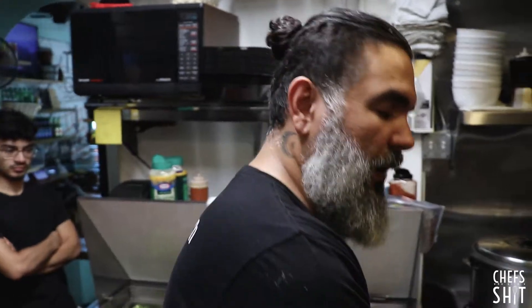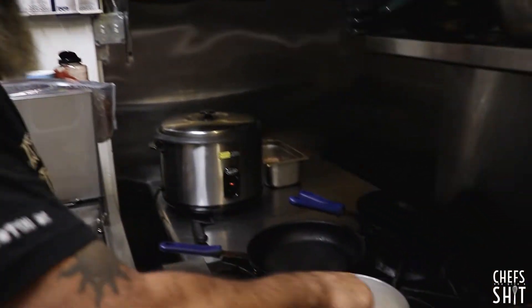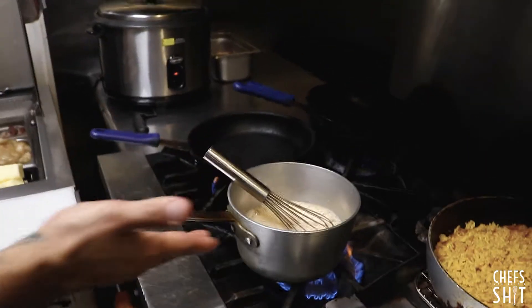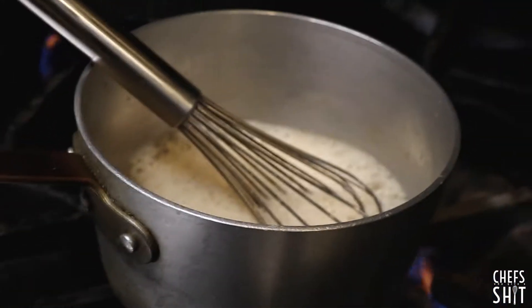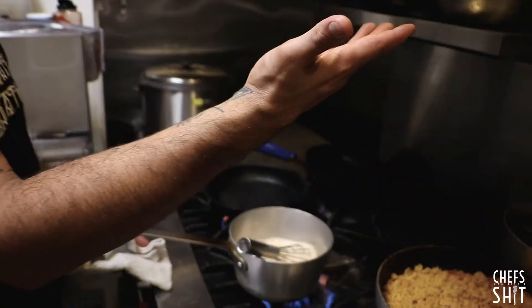Café con leche means café with milk. It doesn't mean a latte. It doesn't mean a cappuccino. But if you think about it, if I put cinnamon in this, it will be a cappuccino — that's the only difference. And I don't have a fancy machine. This is my fancy machine.